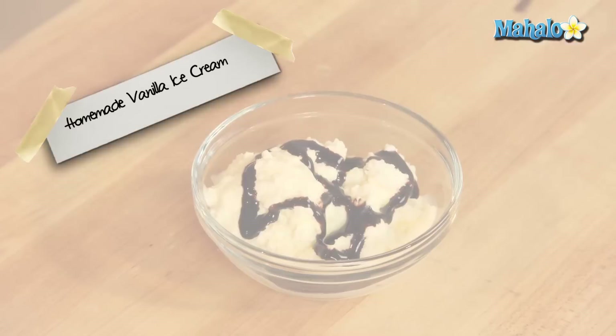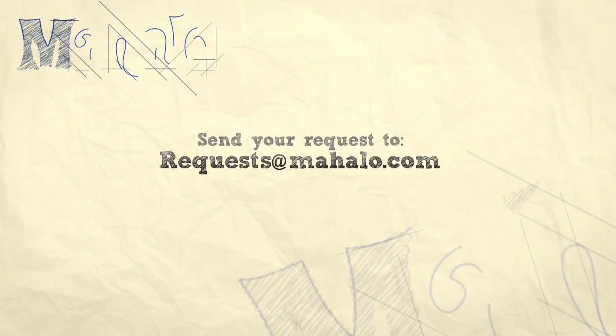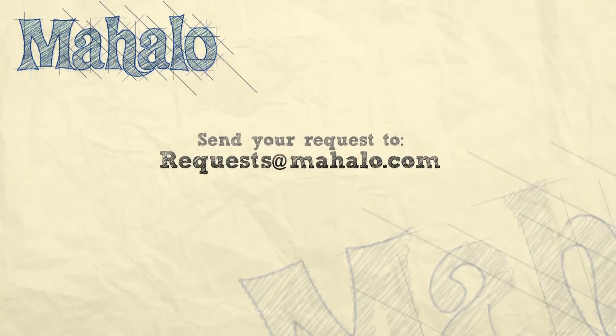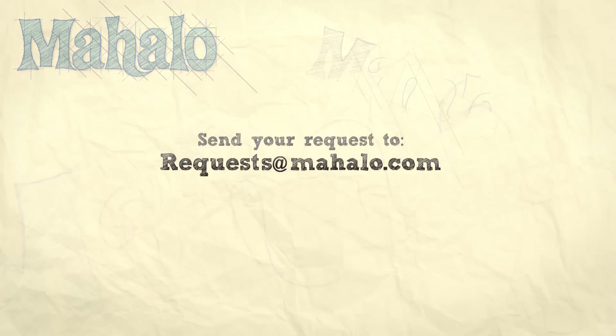And there you have it. Now you know how to make homemade vanilla ice cream. Thanks for watching. Make sure to subscribe, and if there's something that you want to learn how to make, send me an email at request at mahalo.com. And don't forget to check out our other great videos.